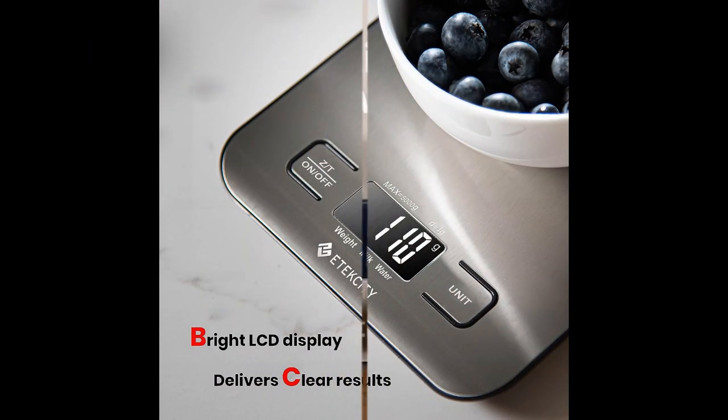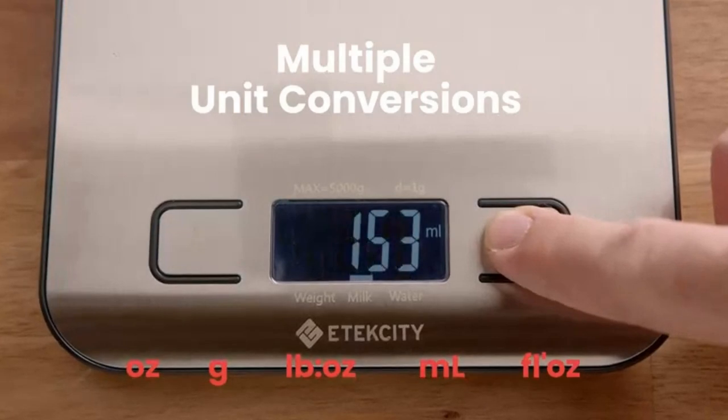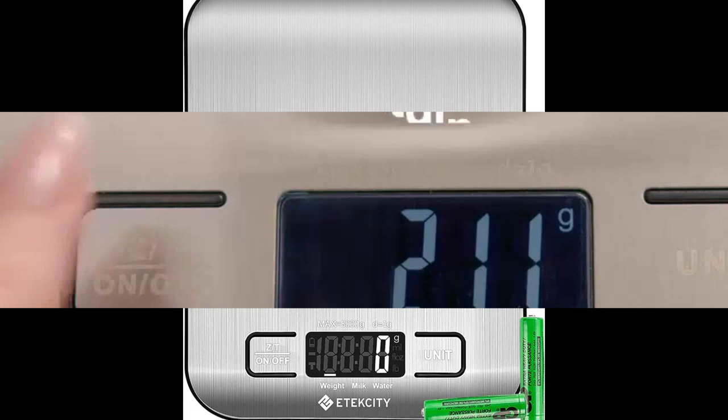About the product. Effortless Weighing. Supports 5 units of tear function: Ounces, Pounds, Grams, Fluid Ounces, and ML. Includes 2 AAA batteries for hassle-free operation.